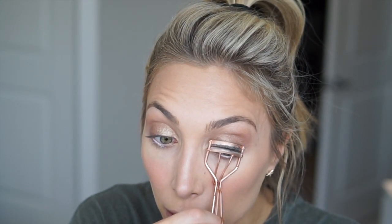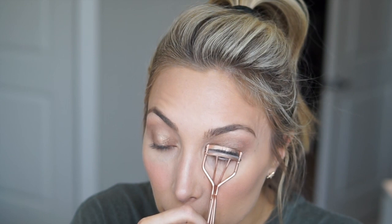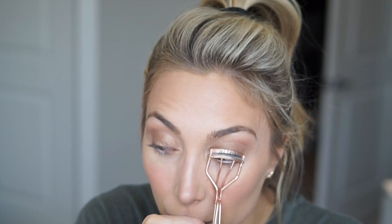After this I'm going to go get lash extensions — which I never thought I'd do. I started losing my lashes, as I mentioned in another video, so I thought, what do I have to lose? Literally nothing.